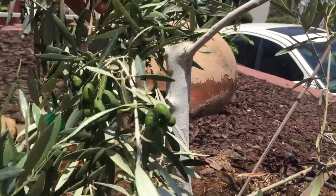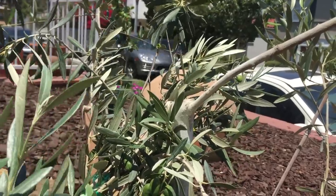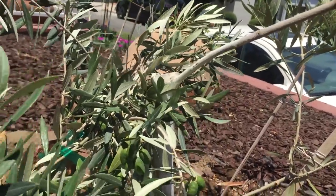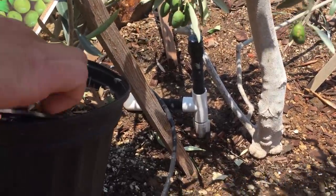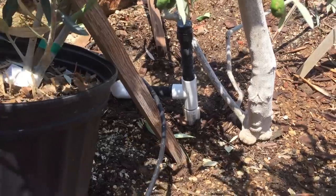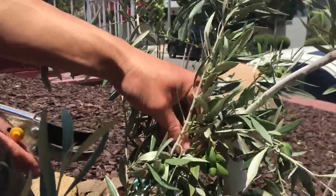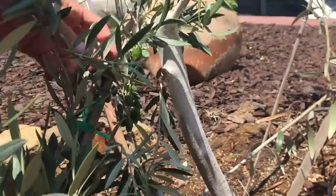I'm going to graft this stem right here in this spot. The first thing I want to do is secure the pot so it doesn't move while I'm working. I'm going to push a stake into the ground and tie the tree to the stake to prevent it from moving as the plant heals. The next step is selecting the branch to fit into that spot, but I want to get the other branches out of the way, so I'm going to prune those out.